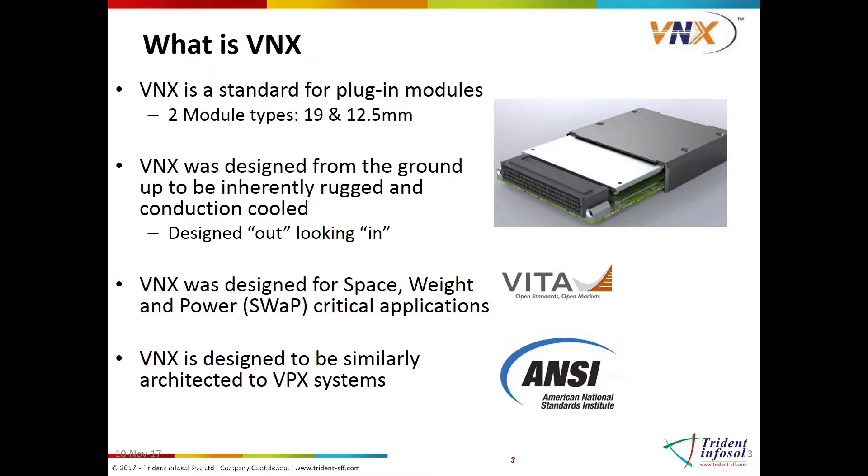Instead of describing what needs to be inside the module, the VNX approach was to define the outside of the module — in other words, the connector, slot profiles, overhead signaling, module size, and essential cooling details — and leave the flexibility inside to the module designers.